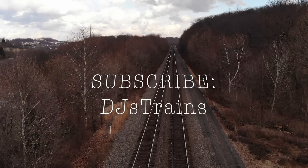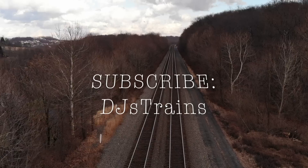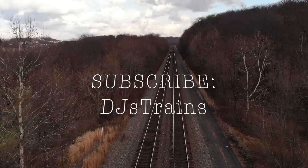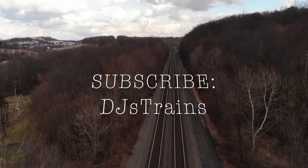I hope you enjoyed that. Please subscribe to my channel under DJ's Trains. You can also follow me on Facebook, Twitter, and Instagram. Check out my webpage, DJstrains.com, and I have more videos coming up, including some great ones on model railroading and life as an engineer.